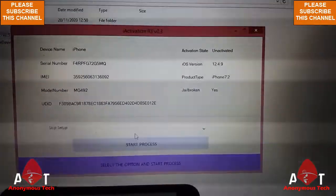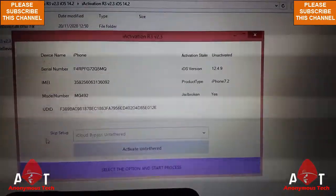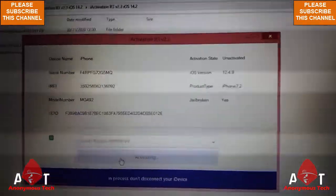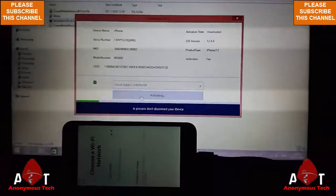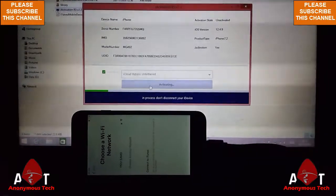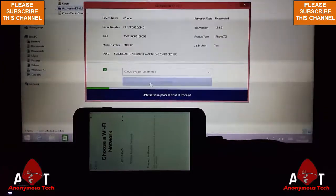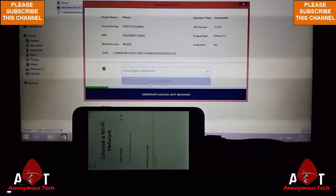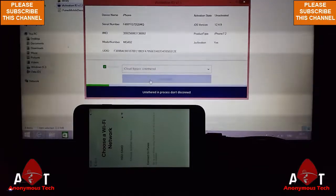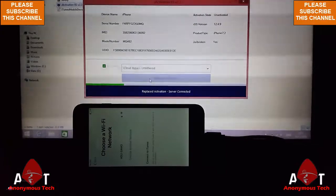My iPhone 6 is connected, then I select iCloud bypass — 'until third'. I click skip setup and click 'activate until third'. It will take time to activate your iDevice, so don't disconnect your iDevice from your laptop while bypassing. It will take time to bypass your iPhone 6.